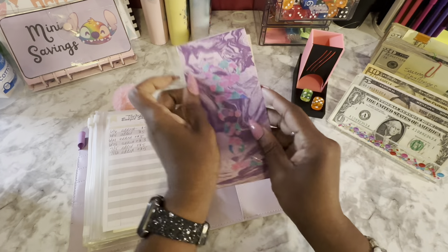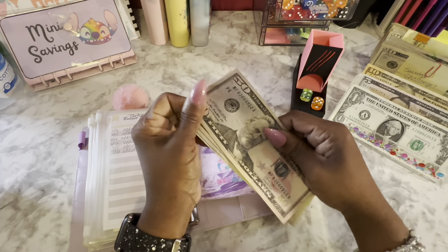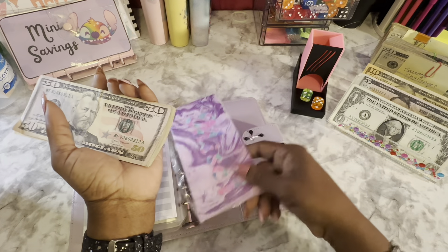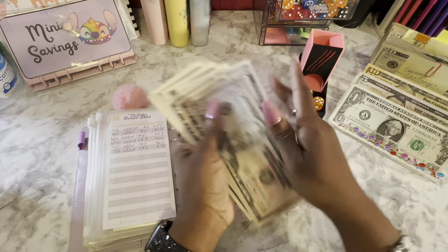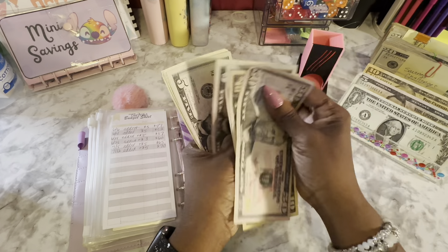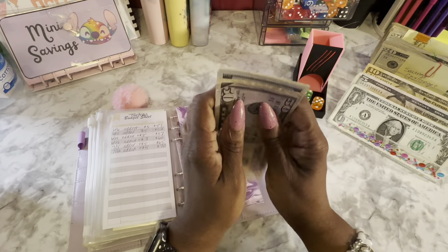Miscellaneous sinking fund is getting $5 as usual. Counting: 50, 60, 65, 70, 75, 80, 81, 82, 83, 84, 85 — so $85 in miscellaneous.